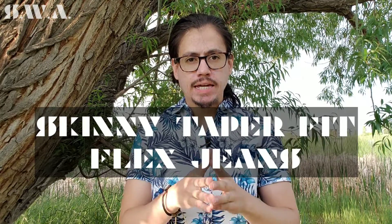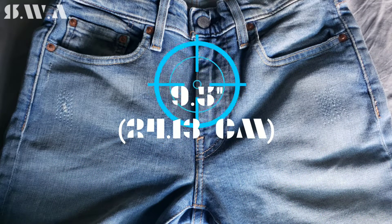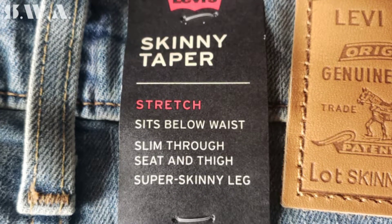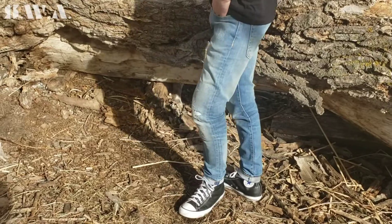The new Levi's Skinny Taper Fit Flex Jeans for men measure 18½ inches across the hip, 9½ inches down the rise, 10½ inches across the thigh, and 5½ inches across the leg opening. The Levi's Skinny Taper Fit Flex Jeans sit below the waist and are skinny from the seat, hip, and thigh, and taper down below the knee to a skinny 11½-inch leg opening that shows leg shape. They also show your shoes off well by having a skinny leg opening.